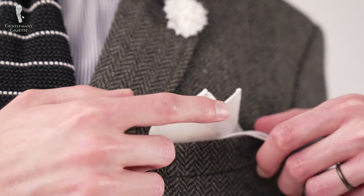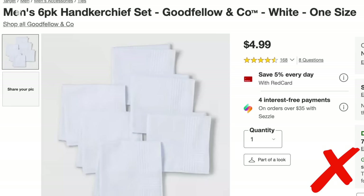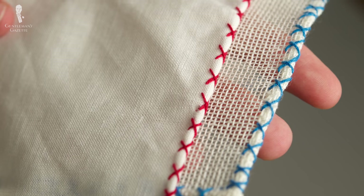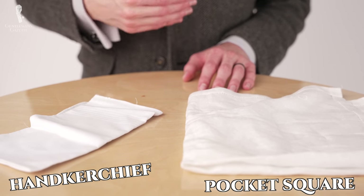With help from today's video, you should learn exactly what to look for. One more note before we dig in: we're not talking about white pocket handkerchiefs here. A pocket square is a decorative element meant to elevate your look, whereas a handkerchief is a utilitarian tool that isn't meant to be displayed. For the easiest way to remember the difference, just look to the old saying: one is for showing, the other's for blowing.